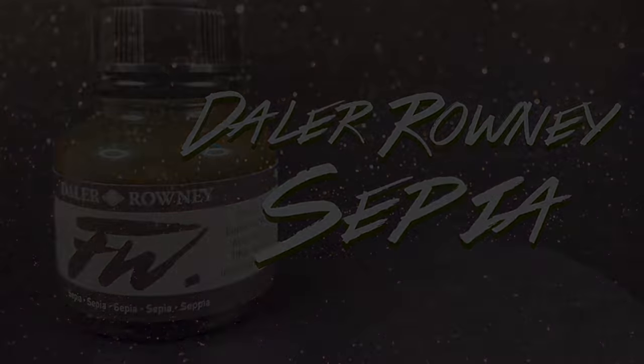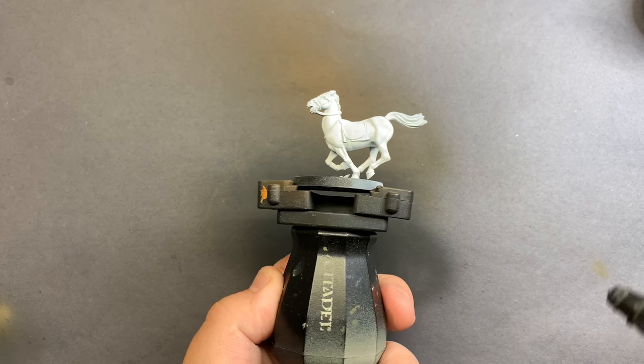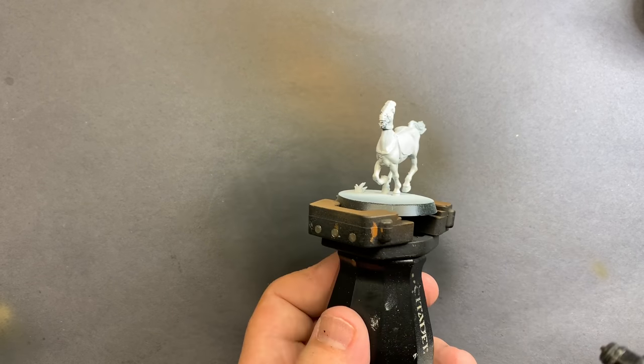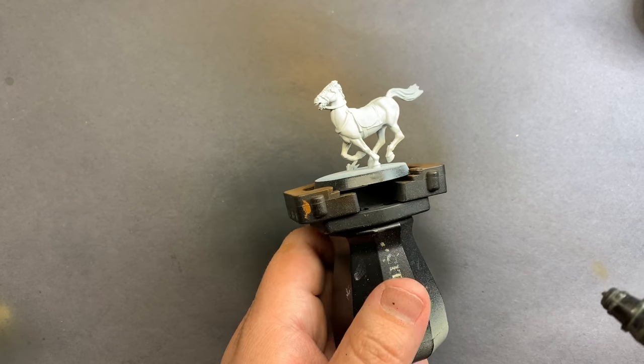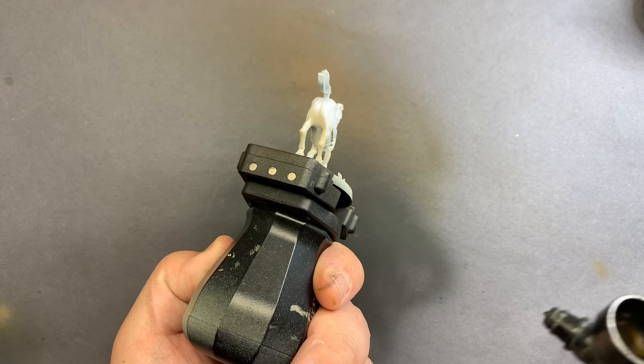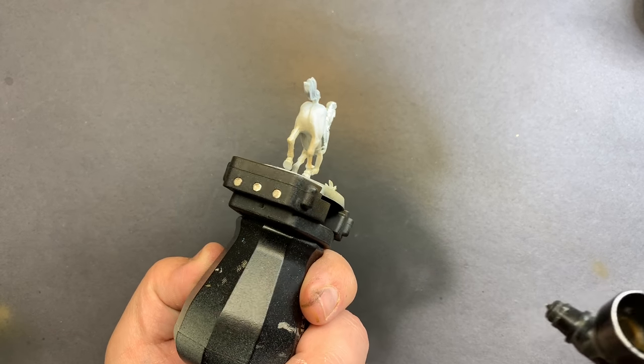Now we're going to move on to painting a white horse. Straight from the primer, I'm going to take some Sepia Ink and do that bottom-up shading again, which is going to darken down the lower half and add a little bit of shadow into the white.